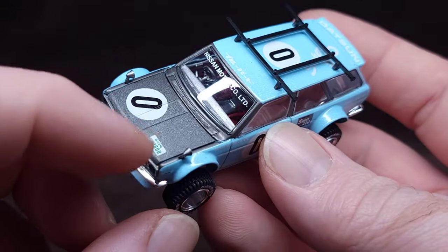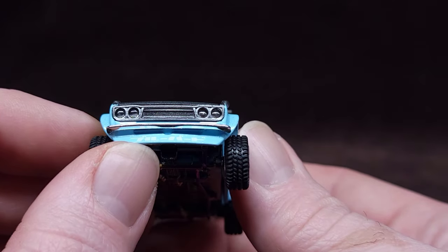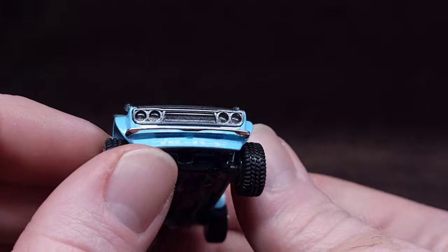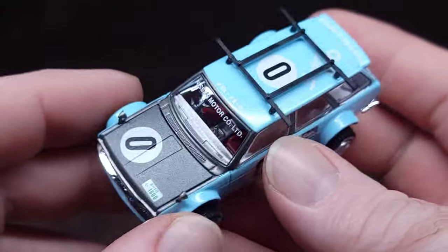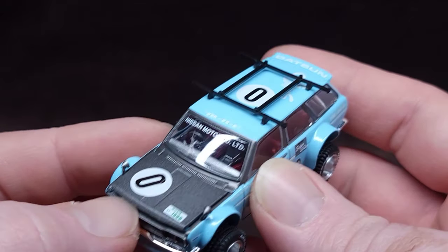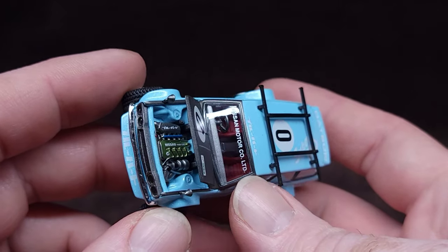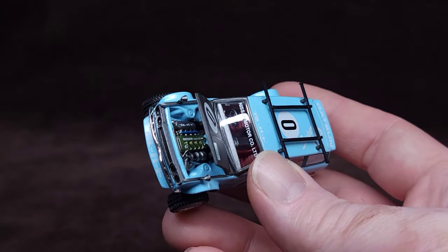Beautiful, completely translucent headlights, held in somehow. Chrome front bumper. Let's have a look underneath here with minimal damage - there we go. Let's bring it in a little closer.